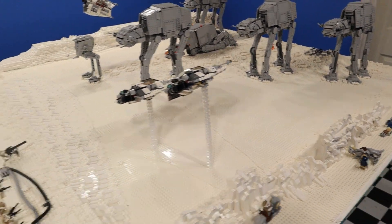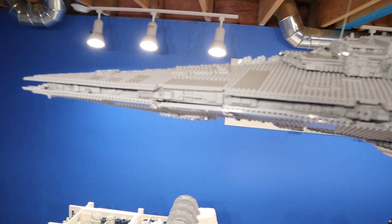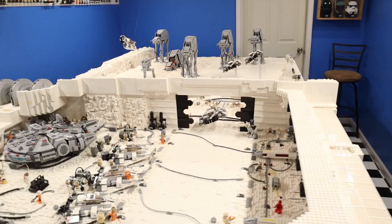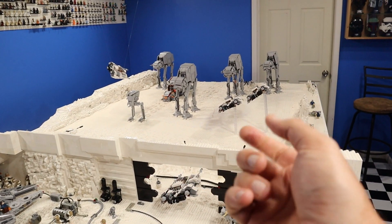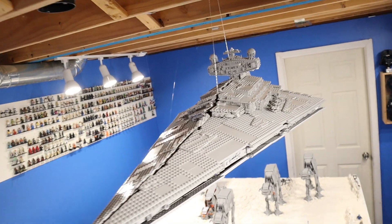So this week we moved from the ground to the sky, which means it's time to build the GR-75 transport along with a few other hanging ships. And don't forget to stick around to the end of the video where we put down more minifigures and there are some surprises — some ships we're going to hang that you may not be expecting.